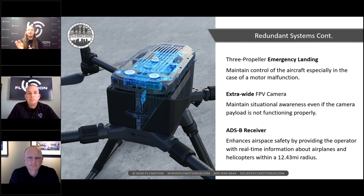Another redundancy is the dual battery — similar to the M210 series. If one battery fails, you can still land safely with the other. There's also a three-propeller emergency landing capability. And the extra-wide FPV camera is a quality-of-life feature that's really nice.